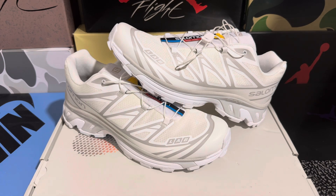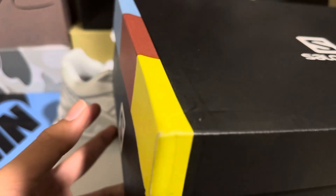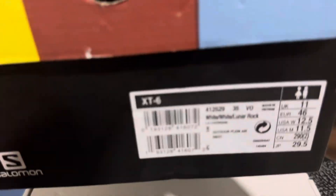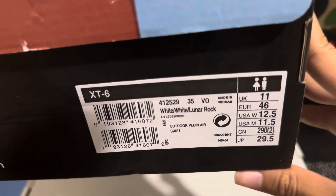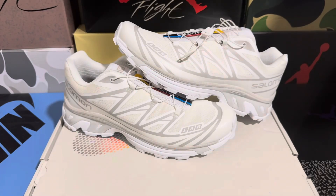Before we get a detailed look, let's start with the box. We do have that Salomon box here and it looks pretty on point. The box is only a little bit damaged, that's fine, with branding all around. We have all the wording on the bottom, all the details, and here we have the size sticker — men's 11.5. Inside the box there's normal wrapping paper and shoe trees.